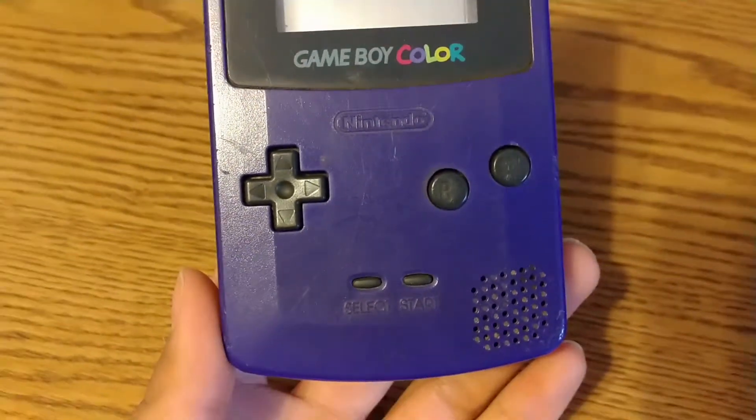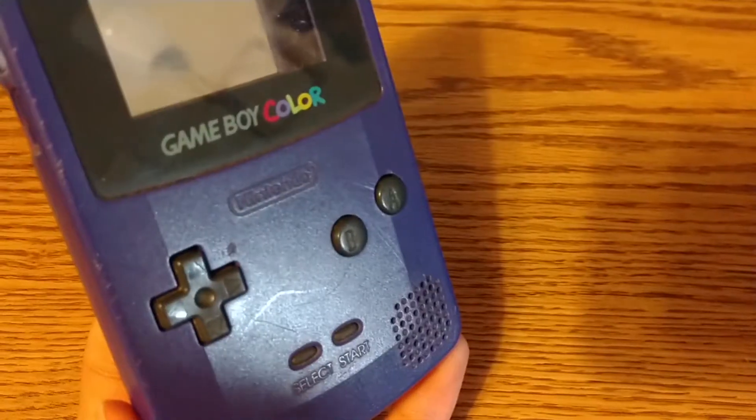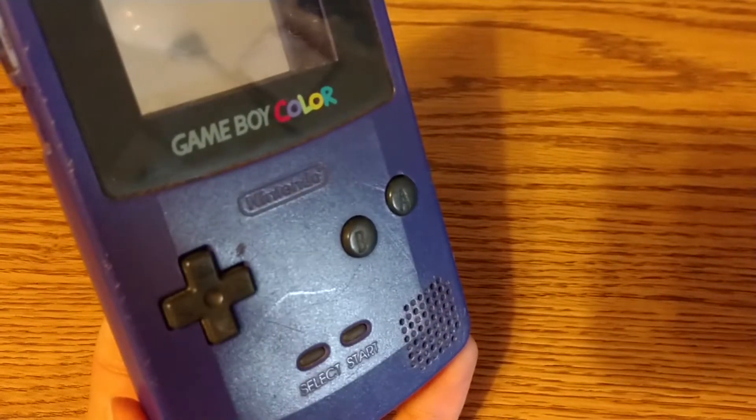The Game Boy Color. This beautiful handheld was released way back in 1989. A lot of time has passed since then and this plum purple Game Boy Color that we have now, received from our older brother, has seen better days. It's pretty worn out.